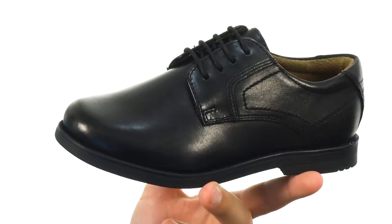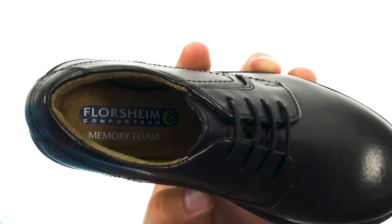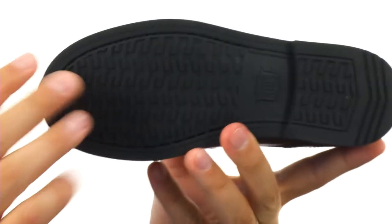Hey guys, my name is Richard from Zappos.com, and we're checking out these snazzy Oxfords from Florsheim. These have a leather upper with a really comfortable and breathable leather-lined interior as well. Plenty of cushioning down to that footbed — really soft and squishy layers of memory foam, as you can see, to give you plenty of comfort. With a lightweight polyurethane outsole on the very bottom, get that style you've been needing from Florsheim.